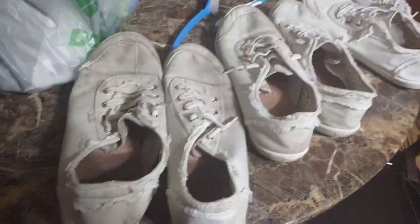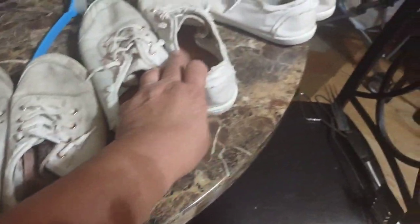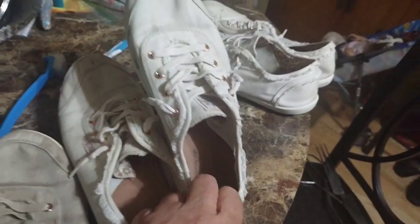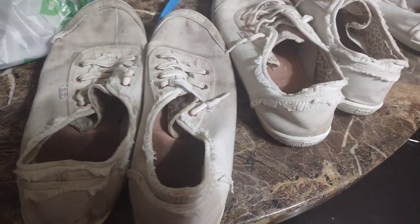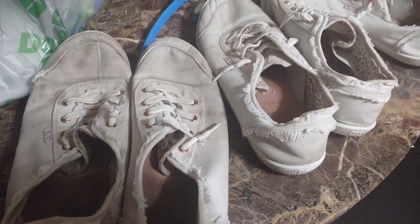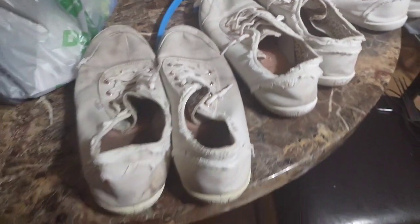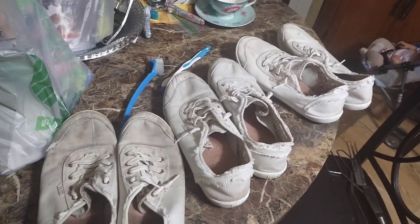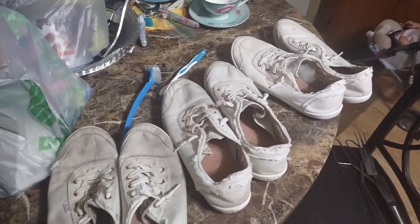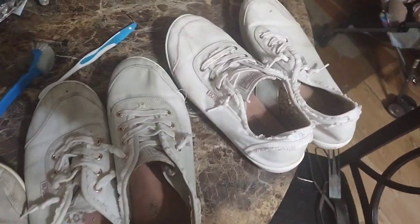Okay, here they are — these were the worst ones. They do look a little better, but not a lot. I can't expect them to be perfect. The only thing I didn't do is let them sit in the sun for four hours — there was no sun today, it was all gloomy, so they might do way better if it was sunny. I'll try to put before and after pictures after the rest of this.